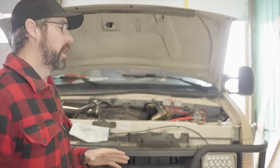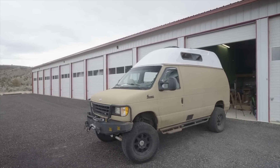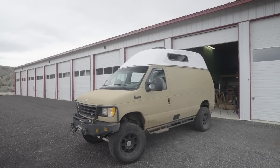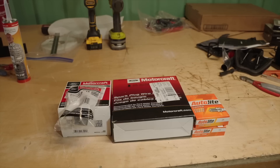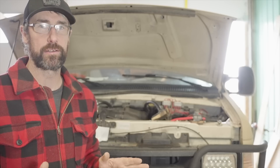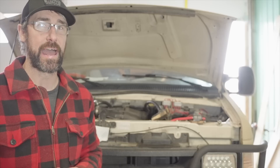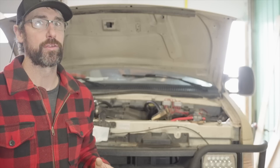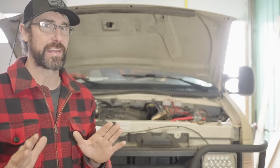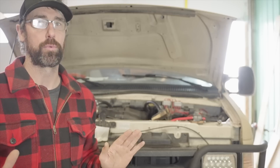Today we're going to be doing a tune-up on our 1994 Ford E350 van. This has the 5.8 liter motor in it, so it's a fairly straightforward procedure. We're going to be doing spark plugs, wires, cap, and rotor. Now if you have one of the newer vans with the 5.4 liter, be aware that the spark plugs can be quite contrary and have been known to break off in the cylinder wall — it's a serious problem. You may want to consider just having those changed by a mechanic. But being that this is the 5.8, it should be no problem.